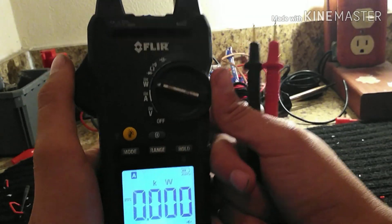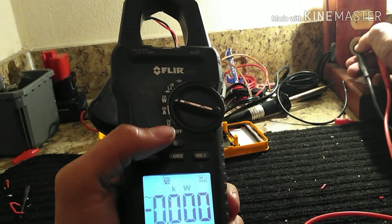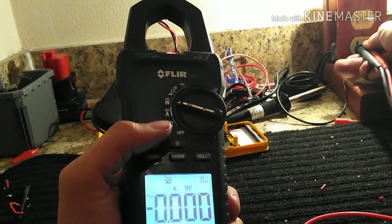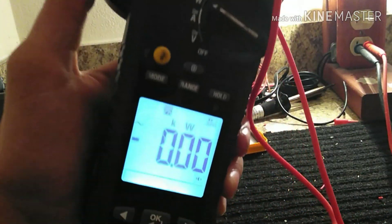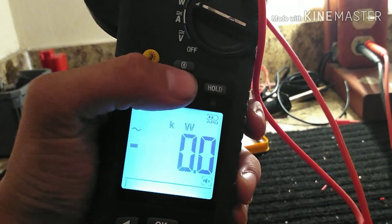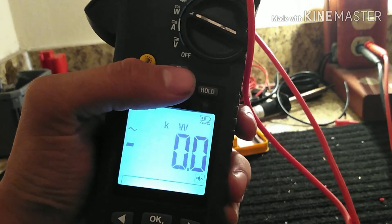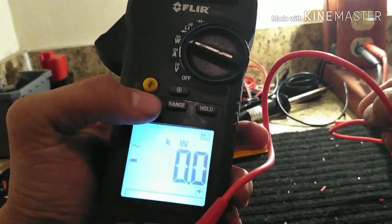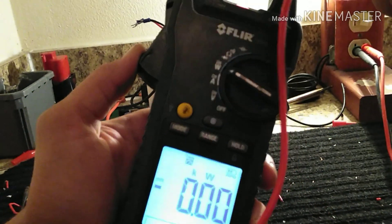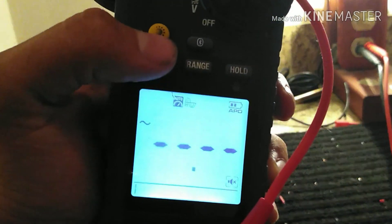Another useful function — it will measure watts and kilowatts. Why would you need to know your watts? I'm trying to think of why you wouldn't. It also has power factor measurement — let's try to get to that mode.